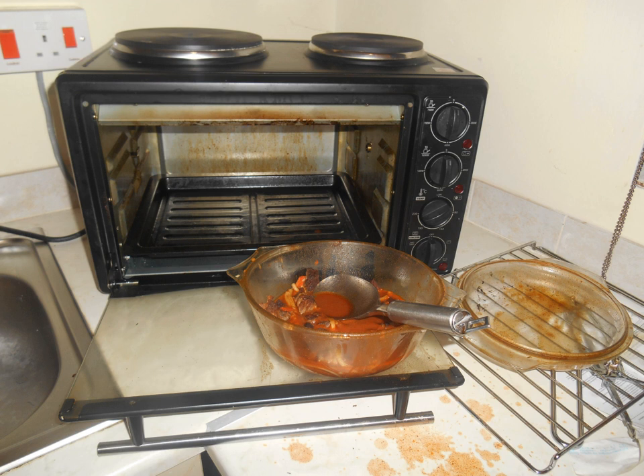It generally incorporates one or two heating elements at the top and bottom of the appliance, has one or two hobs (American English: burners) on the cooktop, or a ceramic hotplate, and may incorporate a rotisserie.